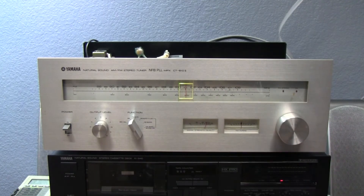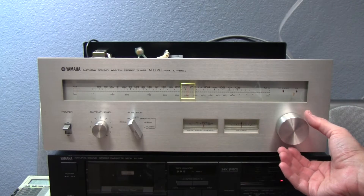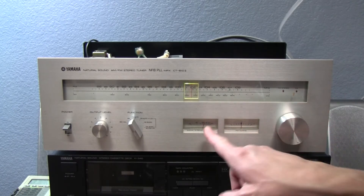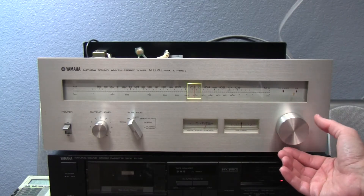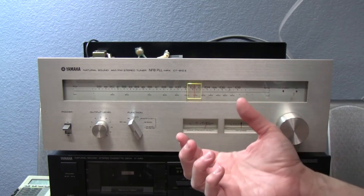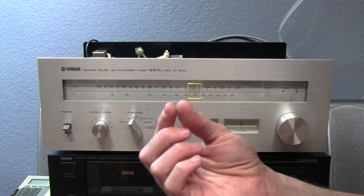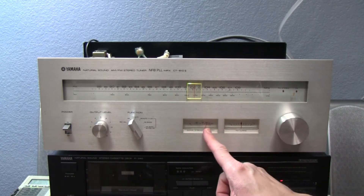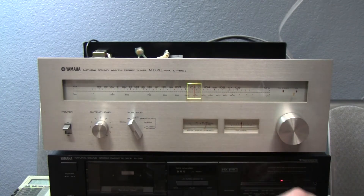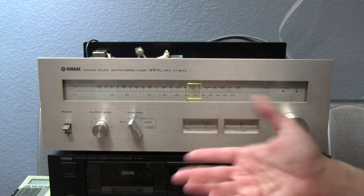Just increasing the volume — this is the AM radio and it has excellent reception. You can tell from the signal strength meter — it's receiving very well. There are a lot of local stations so I couldn't discriminate much between them all, but it seems to have very good selectivity with no interference, and excellent signal strength. Of course the antenna is very good, so it's contributing to this, but overall it's working very well.